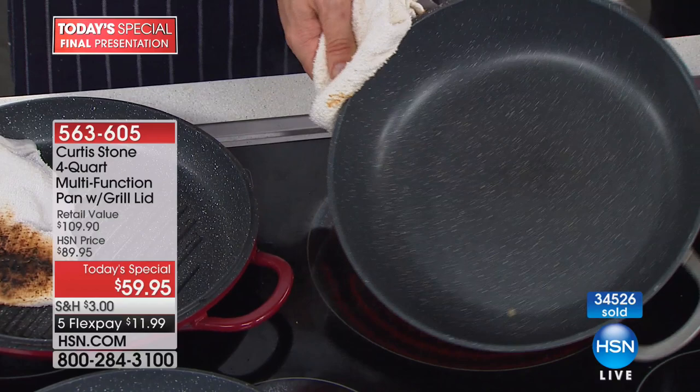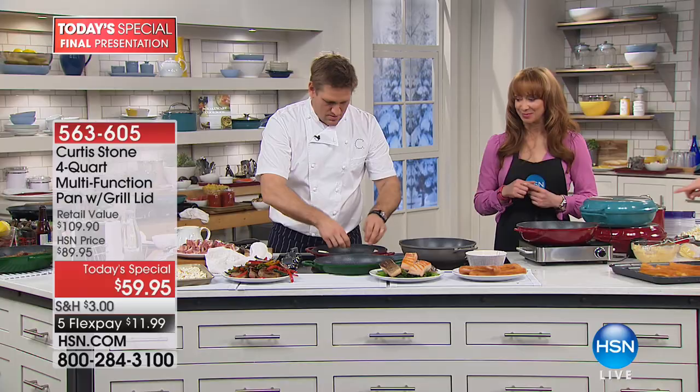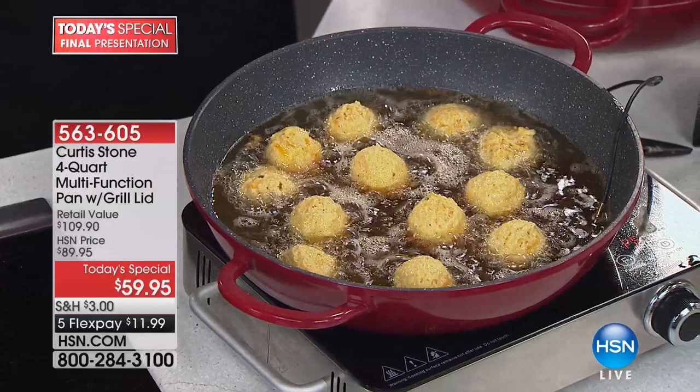These gorgeous things are little hush puppies with jalapeño and cheese — it's in the cookbook that comes with the product. We're going to sear some lamb. Unless you're calling now, basically you will not get this for the rest of the year.